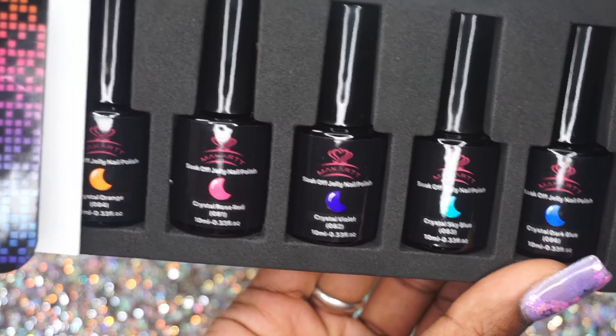Next I got a jelly polish kit. When it comes to nails I love softer colors, so this was kind of a way to incorporate brighter colors without them being so opaque — it's just a softer way to introduce color. We got Crystal Green, very pretty, and Crystal Orange, which orange is probably my go-to summer color — I really love orange nails in the dead of heat.